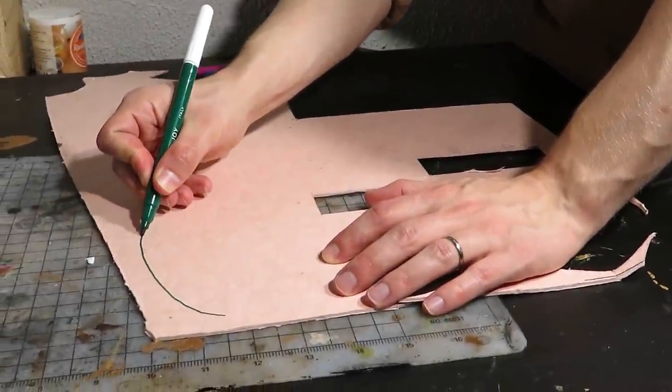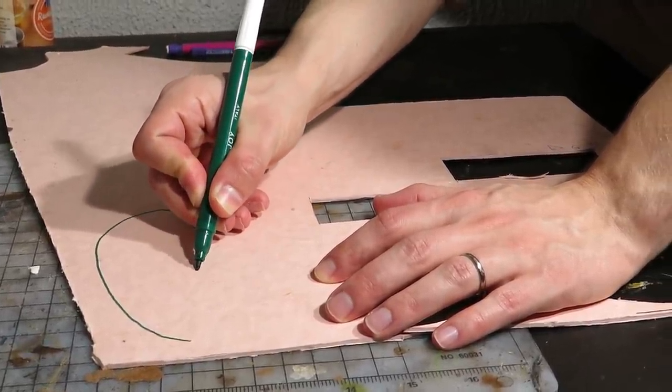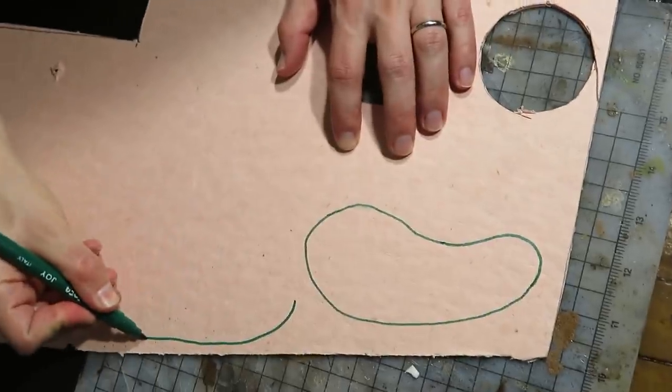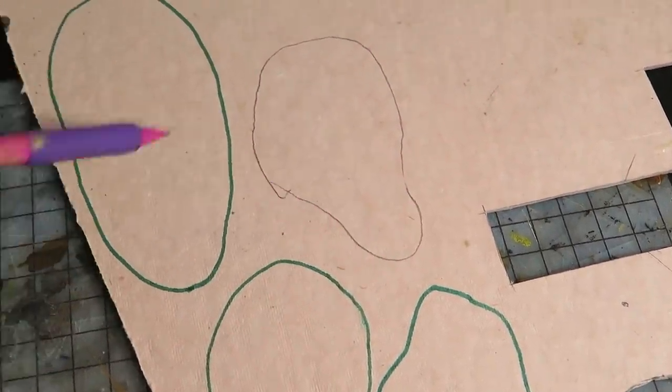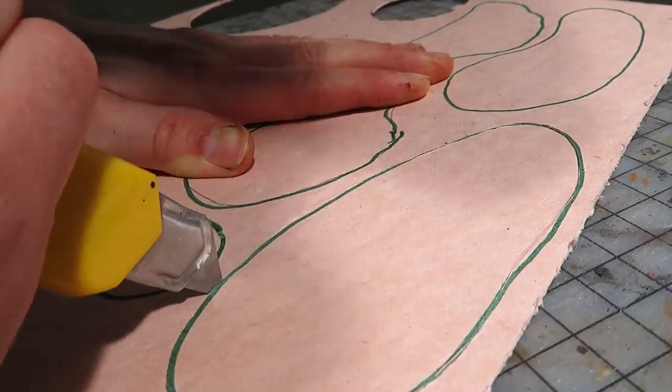We started by cutting out bases for our scatter pieces. First we drew out a few shapes from the board. For the basing, cardboard and cardstock works as well. Deciding not to go overboard with this project, we made only six pieces.